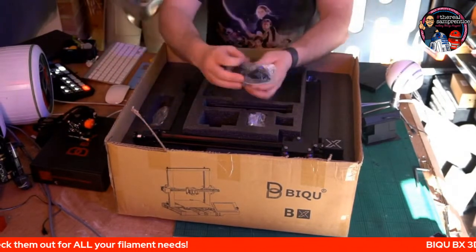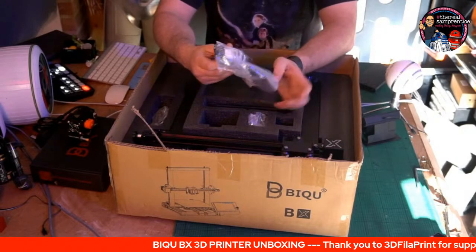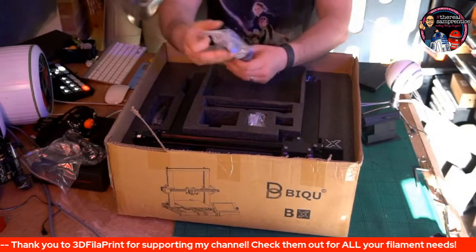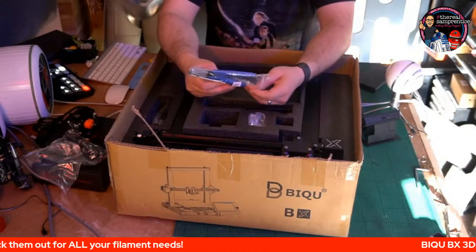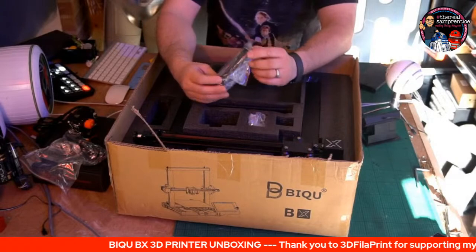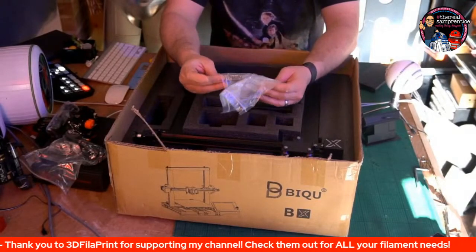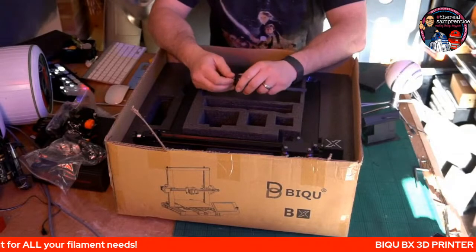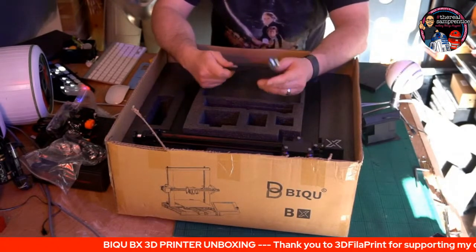In this little pack we've got micro USB leads, data bags, a USB key, loads of cables and bits, which I'm guessing is for integration of the screen and the Pi. We've got some tools: cutters, spanners, and a number of Allen keys — we call them Allen keys in the UK because they were made by a guy called Allen. We've also got the spool holder and a bag with screws and a nozzle.